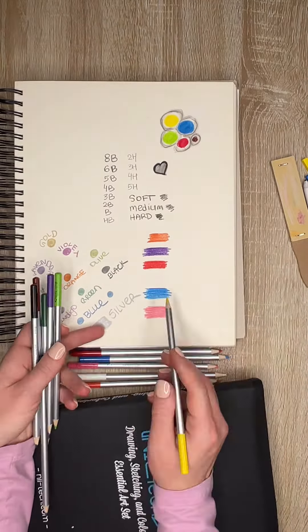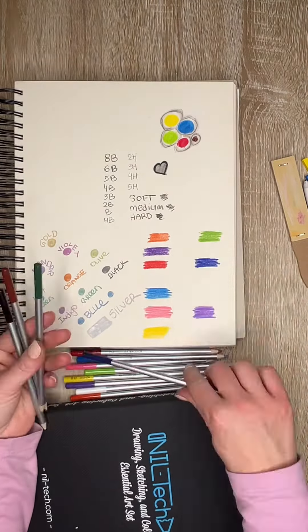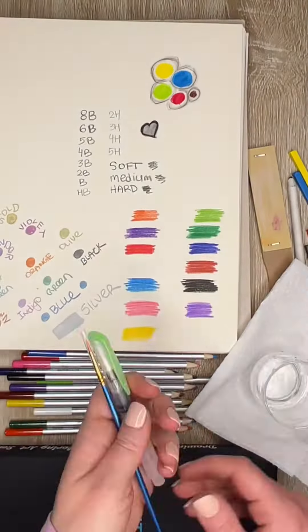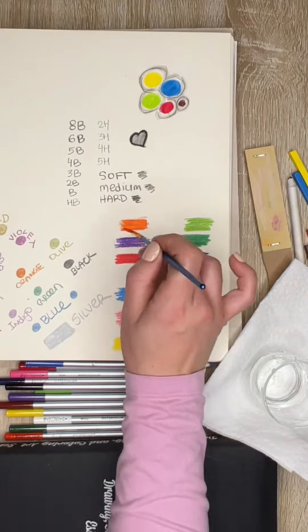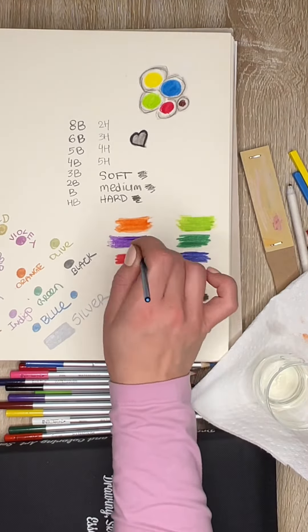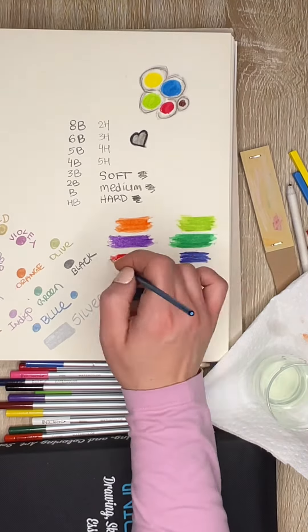Now we're off to test the watercolor pencils. As you see, they're very pigmented, beautiful colors. There are 12 colored pencils. You can use them as regular color pencils or simply add water and use them as watercolor.